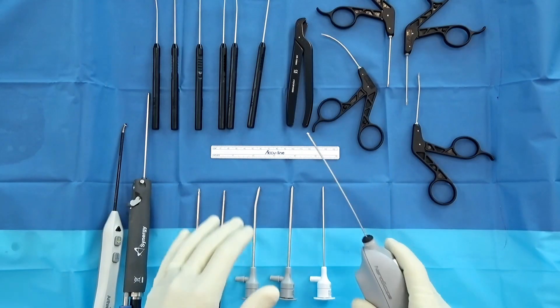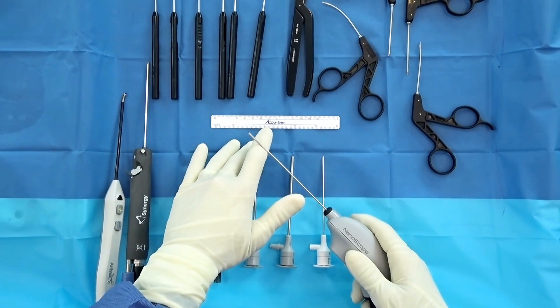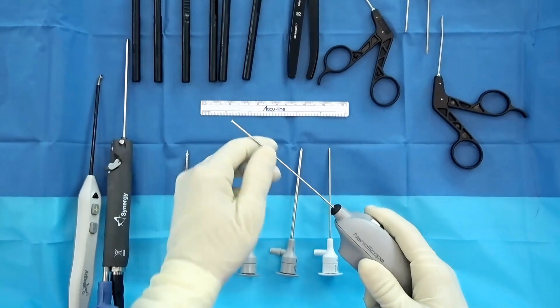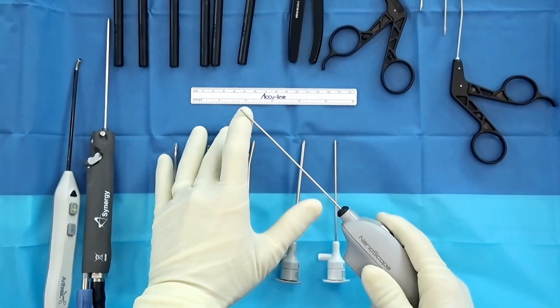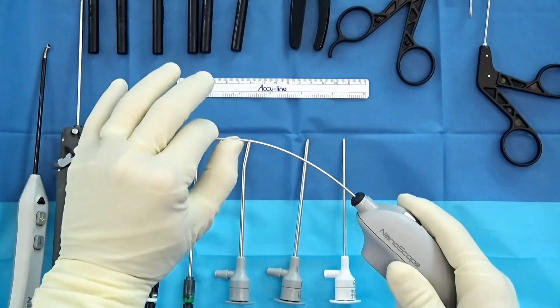Let's go a little bit deeper on the breadth of Nanoscope. Nanoscope itself is a 1.9 millimeter flexible camera, easy to bend and manipulate. As you are bending and manipulating, avoid the chip on the stick — so we avoid a couple of distal millimeters — and the rest is very bendable.